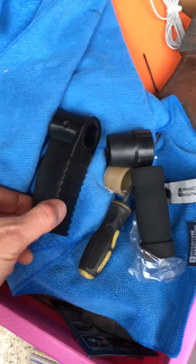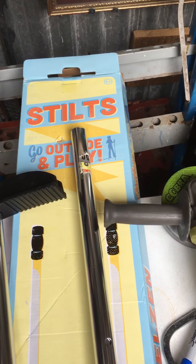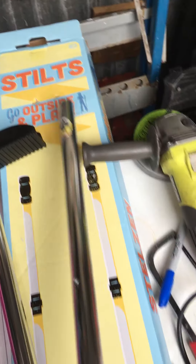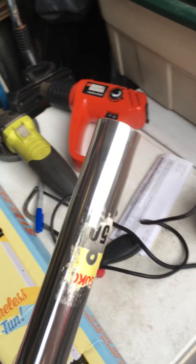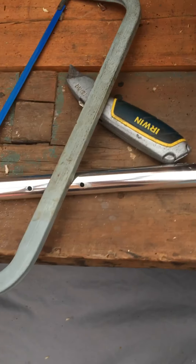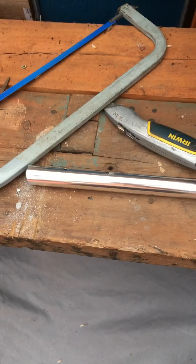So all I've done is removed the parts here, measured up, cut off a few inches - actually more than six inches, approximately eight inches - with a hacksaw. Fold it down, obviously I'll remove the sticker, get it all detailed up. Easy peasy.